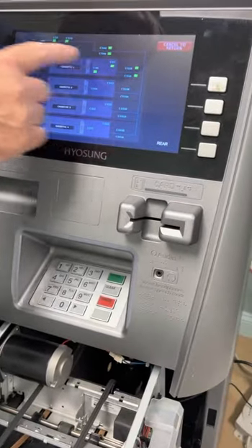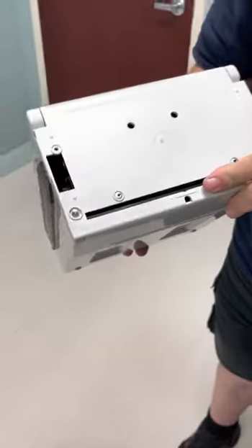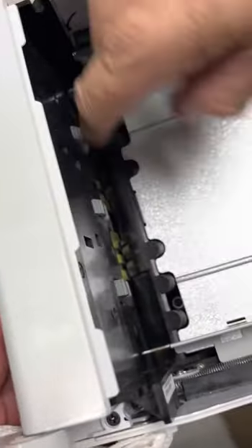If one of these sensors is red, that means your cassette's not in all the way, or the jam might be in the back of the cassette. Just take a look at the cassette — open it up and make sure that there's not a folded bill in front.